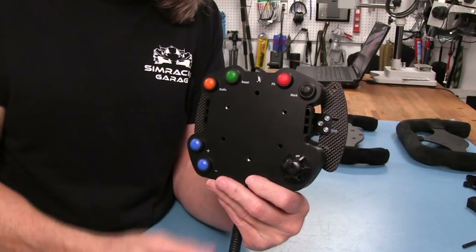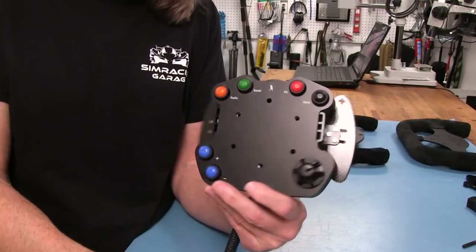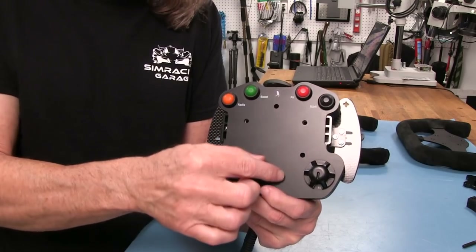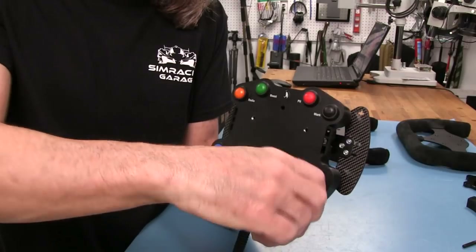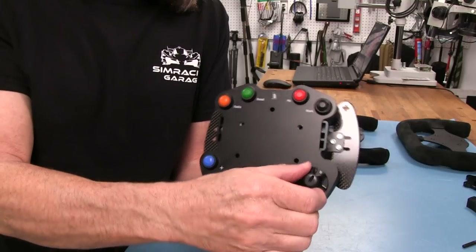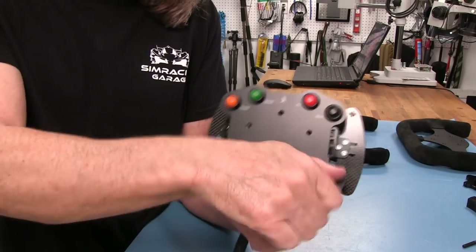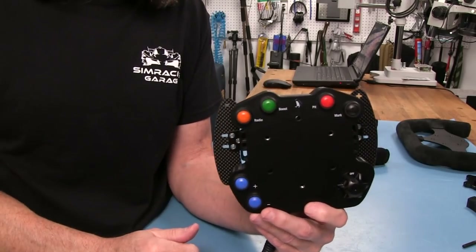You'll have to remember what you've assigned to each selector position. I remember that black boxes are the first starting position, then one or two clicks to navigate. If I get lost while racing, I can always spin it back to 'home' where it stops, which does nothing as far as inputs. From there I just count my clicks again. For example, if traction control is at position four, I just go one, two, three, four and adjust. Easy enough to recount while driving.